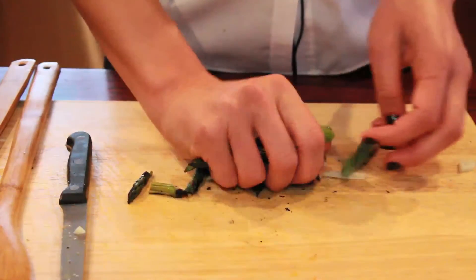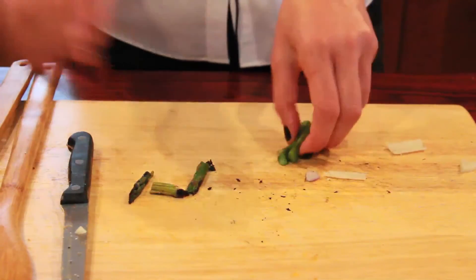Then I'm going to take asparagus, and you can do it in two ways. If you have a grill, you can put it onto your grill, or you can put it in a pan with some olive oil, or just a little bit — half an inch of water — and just drop the asparagus in the pan, put the lid on top, and let it cook till it's soft to touch. This I grilled before you came, so we're going to use that, chop it up, and throw it on.